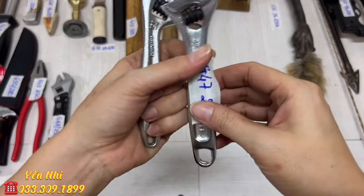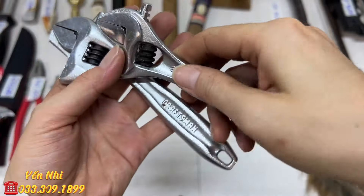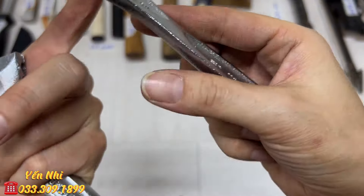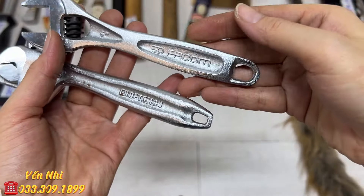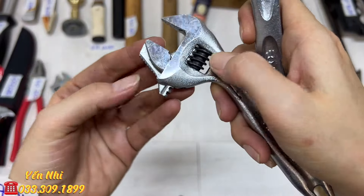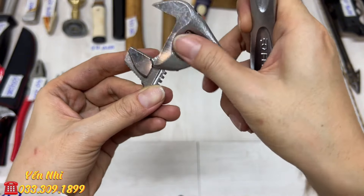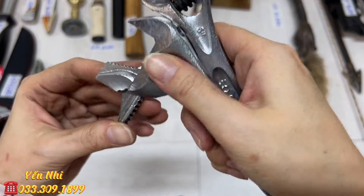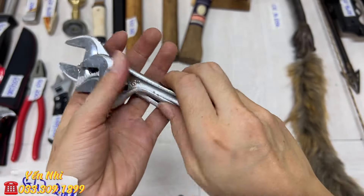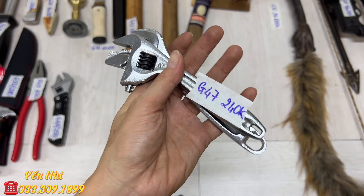G47 là một cặp mỏ lết nhỏ 6 inch (150mm). Một cây hiệu Pha Cơm và một cây hiệu Ratman. Cây Ratman dạng cong có phần răng, có thể xoay ngược lại dùng.